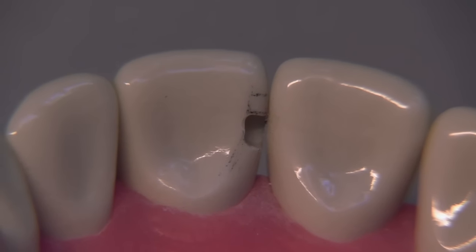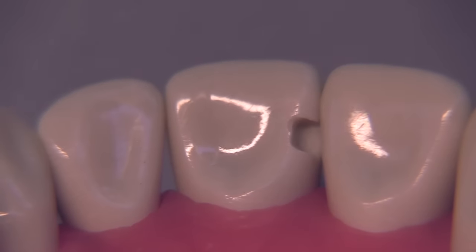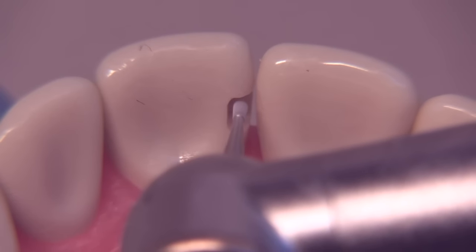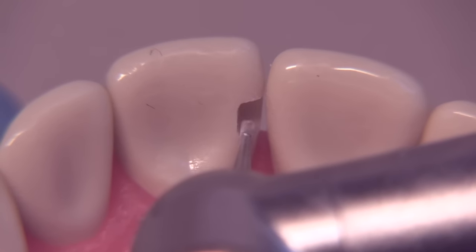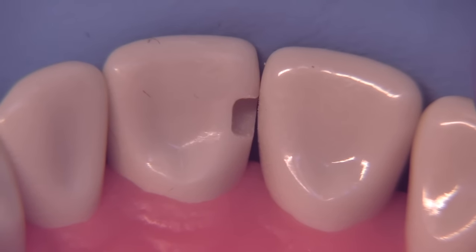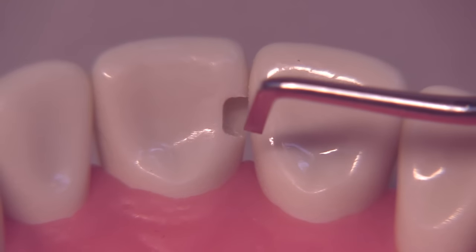This instrument is one millimeter wide, so our preparation needs to be a little deeper than one millimeter for the instrument to fit easily. We've spent just a few seconds performing a little bit of refinement. There are still some rough areas and extra marks along the outline form that need to be extended, and we're going to use the burr for that — very slowly, very carefully — using it almost like a little sanding device with feather strokes and brush strokes to remove any lips or irregular areas in the outline form. Take a lot of care to avoid hitting the adjacent tooth and avoid making a large preparation.